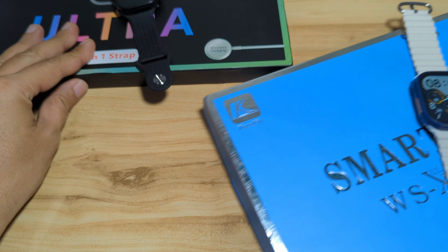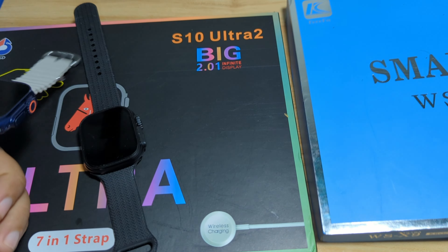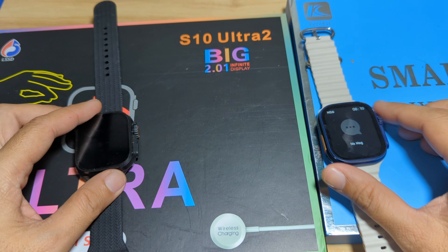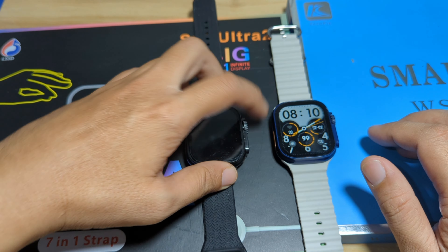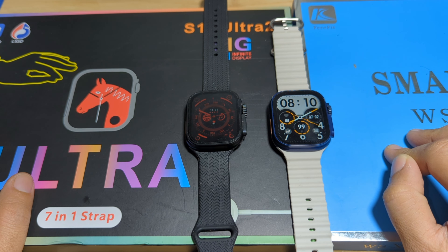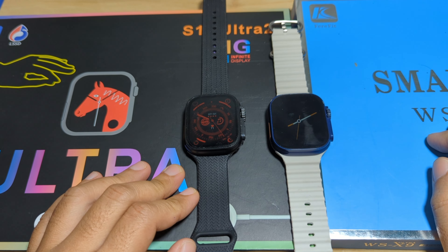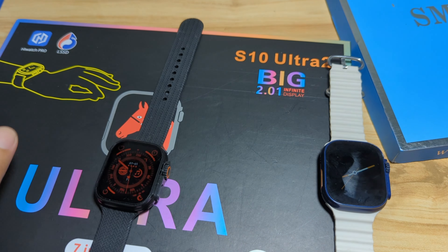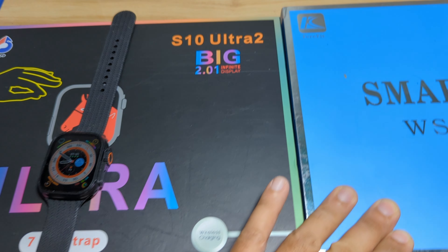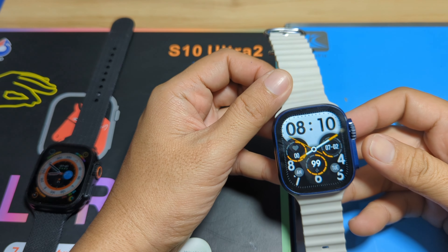We are going to compare the S10 Ultra 2 and the WS-X9 smartwatch, checking the design as well as the offered features for each wearable. If you have any questions, just drop a comment below. The S10 Ultra uses the HiWatch Pro application, while the WS-X9 Ultra uses the FairFit application.